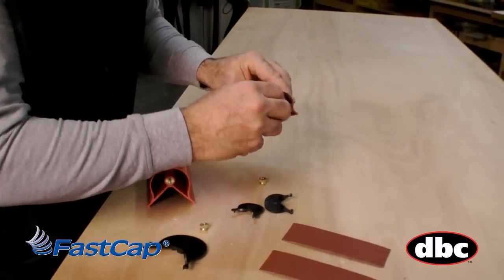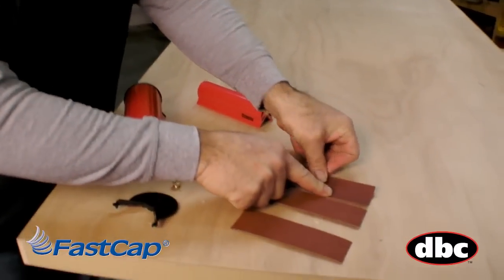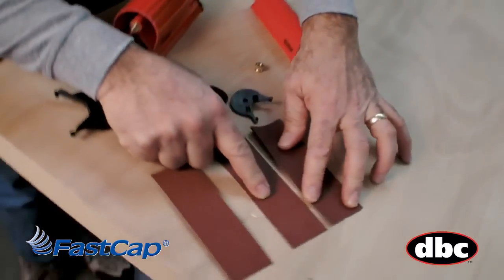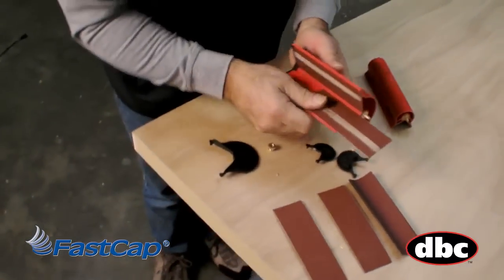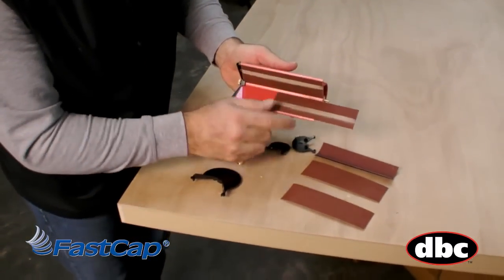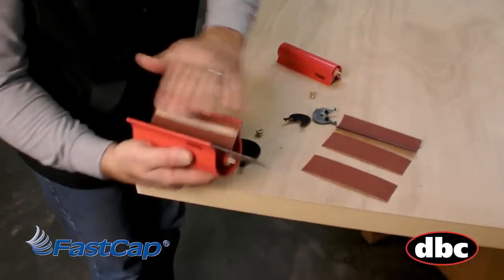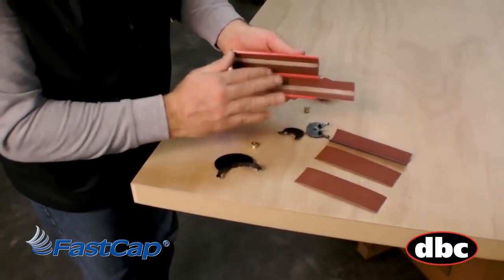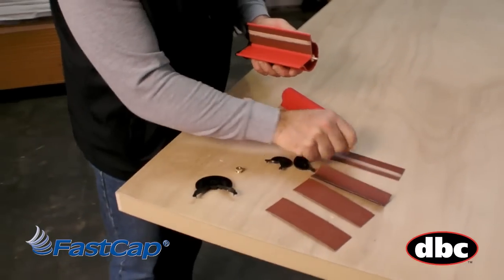Now you can cut your own sandpaper — there's no problem doing that. You can see it's exactly the same size. This is the 180 and this is the 80. Some people say you only wear one area, but you can actually tip it a little bit on one edge or the other and you end up using the whole thing. To be honest, I've rarely ever had to replace the sandpaper. It lasts so long and you're only trying to break the edge.